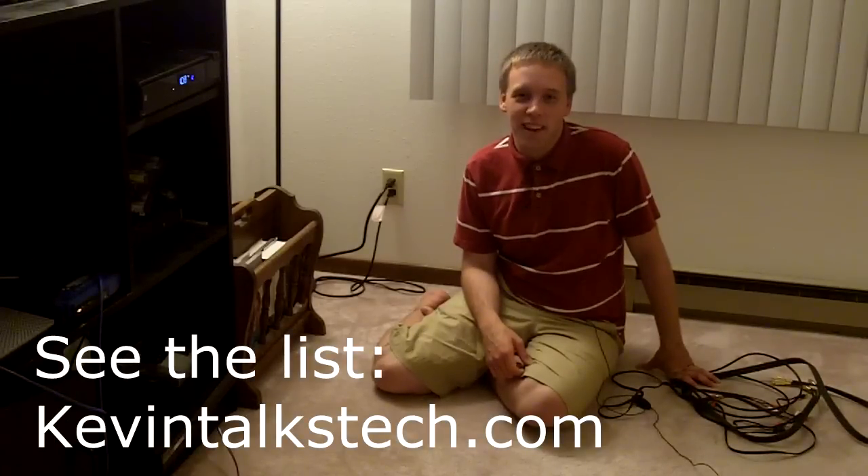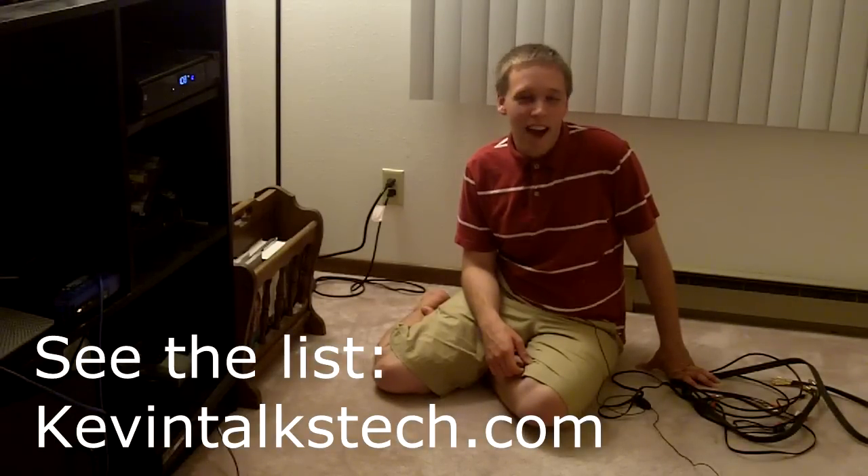Now if you have any questions from what you saw here today, or something maybe went by too fast, we've put a step-by-step guide on what all these cables do and what they look like up on our website. You can find those at kevintalkstech.com. I'm Kevin Hurd — that's another segment for you, unwrapping the mystery of all these cables. We'll have much more coming up for you later on, and all of these are available at kevintalkstech.com.